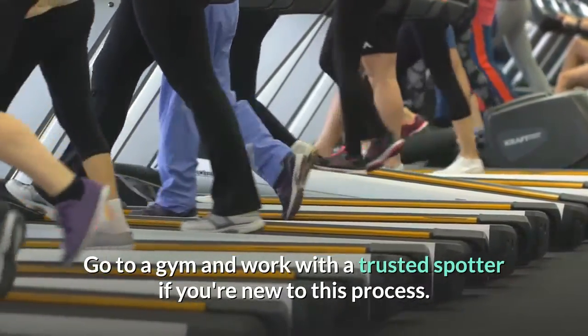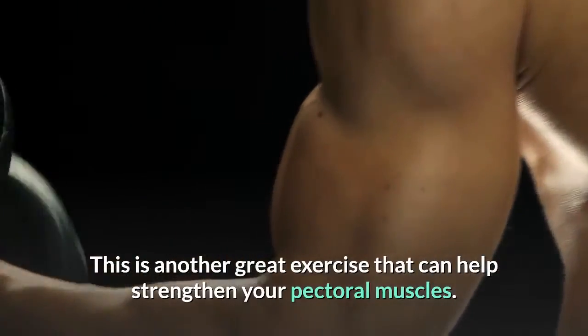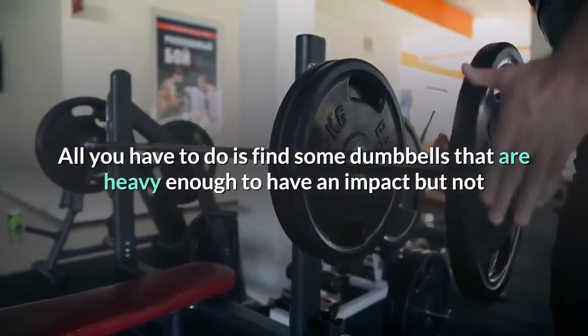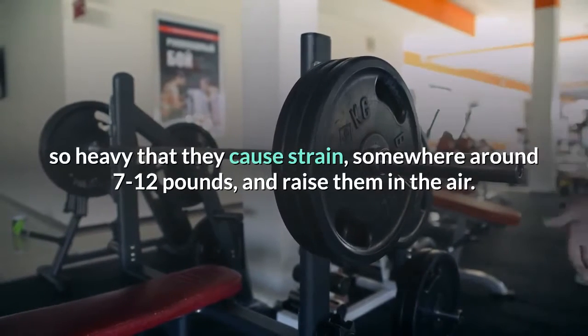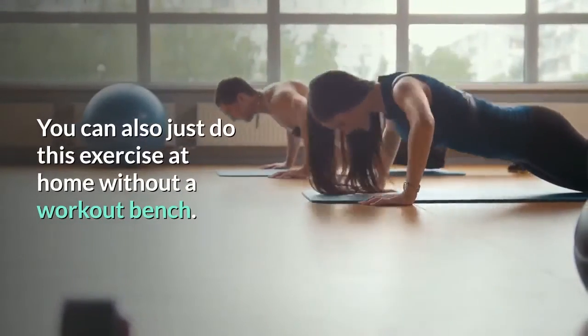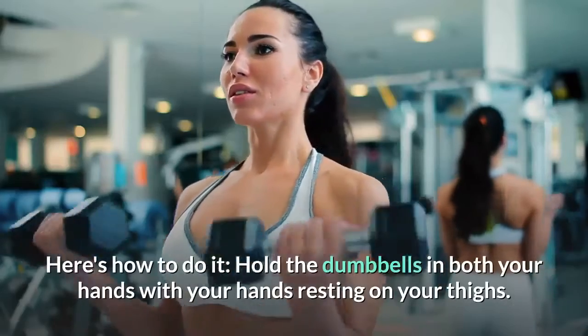To lift dumbbells, go to a gym and work with a trusted spotter if you're new to this process. This is another great exercise that can help strengthen your pectoral muscles. All you have to do is find some dumbbells that are heavy enough to have an impact but not so heavy that they cause strain — somewhere around 7 to 12 pounds — and raise them in the air.